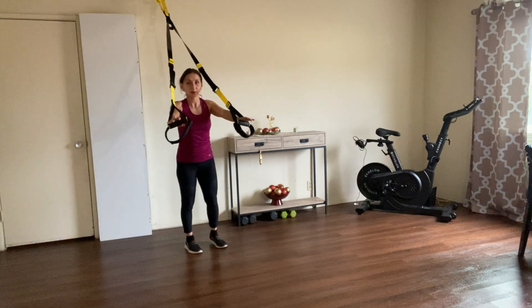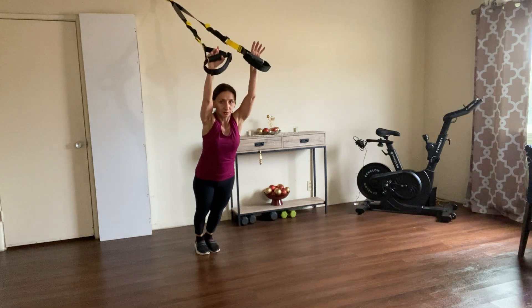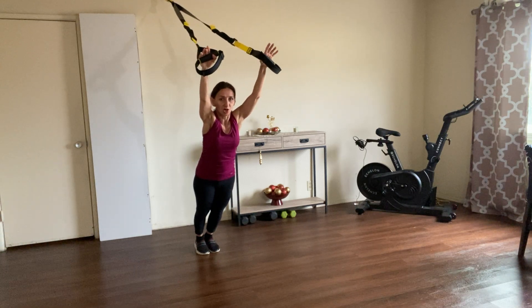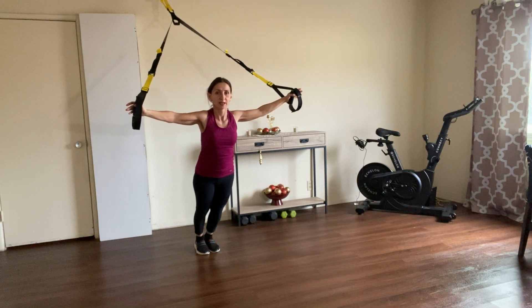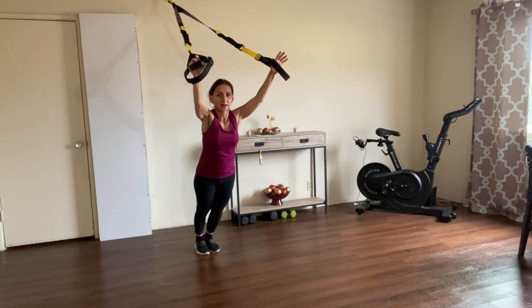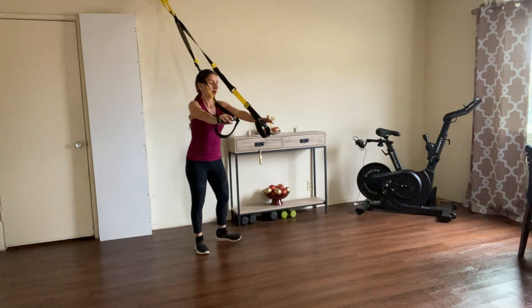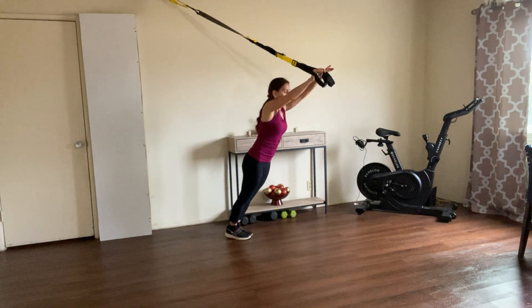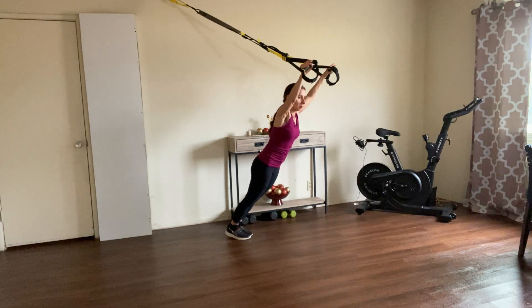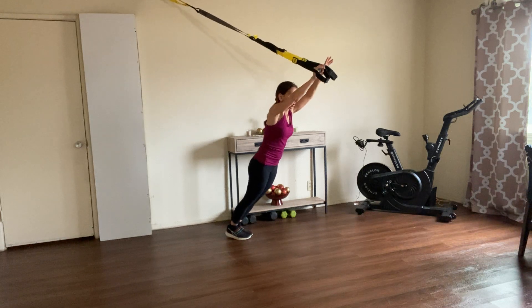For the first exercise we're going to start with the rollout, and from the rollout we're not going to come back — we start slowly opening until we go into a chest fly, just like this. Then slowly we're going to come back to the rollout and back to the initial position. I'm going to turn so you see better. Again, you go into a rollout and then you're just going to open slowly — you're going to feel a little bit of shake, that's okay. Go back to the rollout and push yourself back.